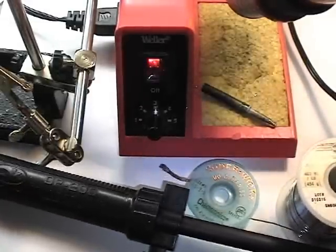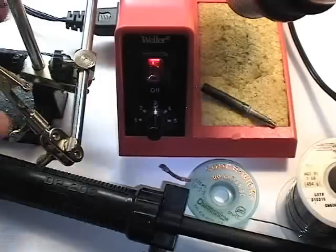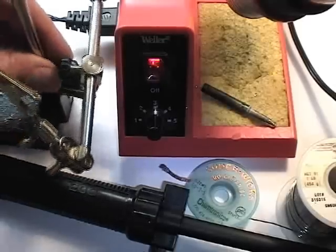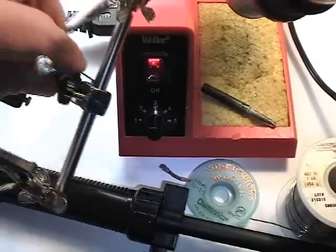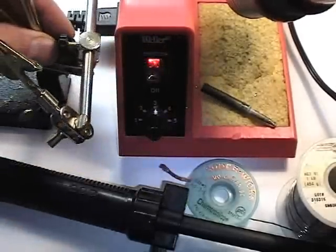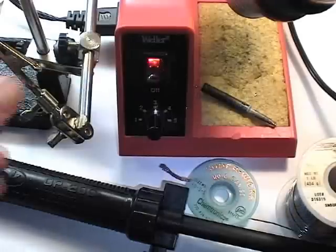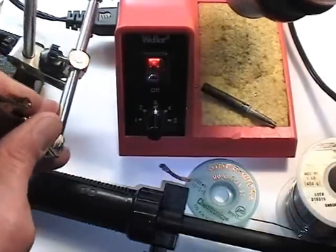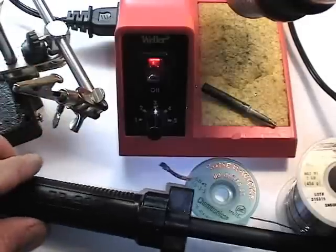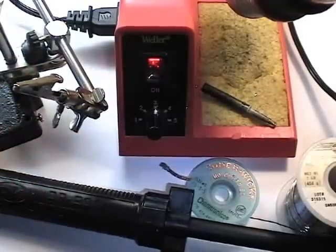The solder sucker is about a twenty dollar tool, and the solder iron is approximately a thirty dollar tool. Then most importantly is something called a third hand, which is available at places like Radio Shack and other electronics stores. It has two alligator clips and typically comes with a magnifying glass as well. This is very handy for holding wires while you do the soldering.